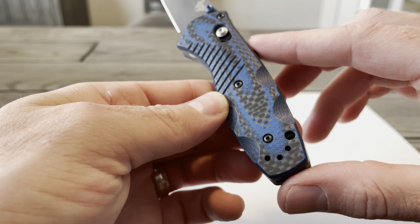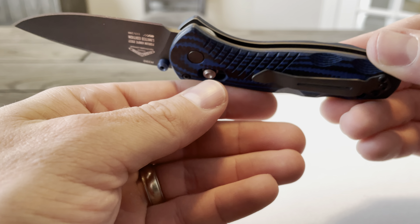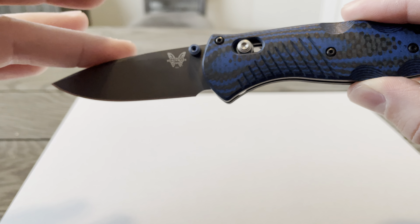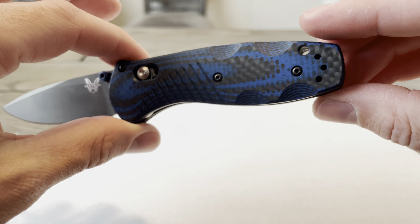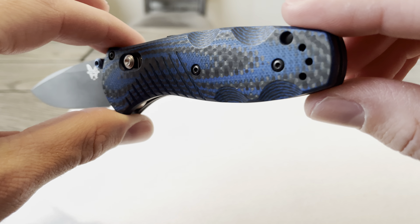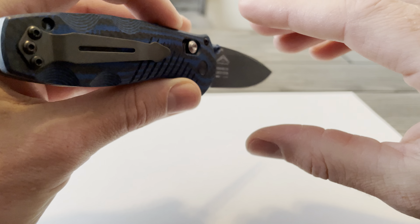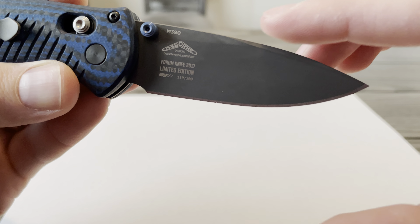It also has a lanyard hole. If you're looking for a good limited production knife at a decent price point, I think this is one of the best bang for your buck options if you're looking to collect. Beautiful knife.